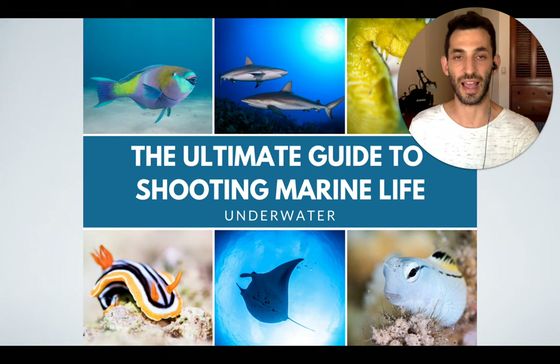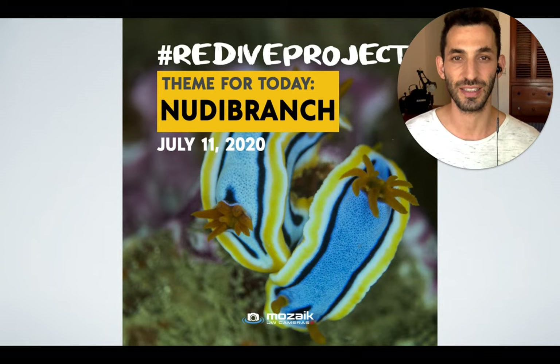The theme for today, day 11, is Nudibranch — and yes, it is pronounced 'Nudibranch' and not 'Nudibranch,' just so you know.